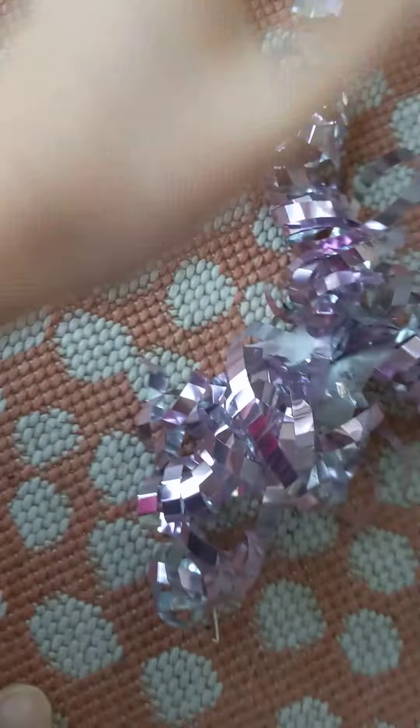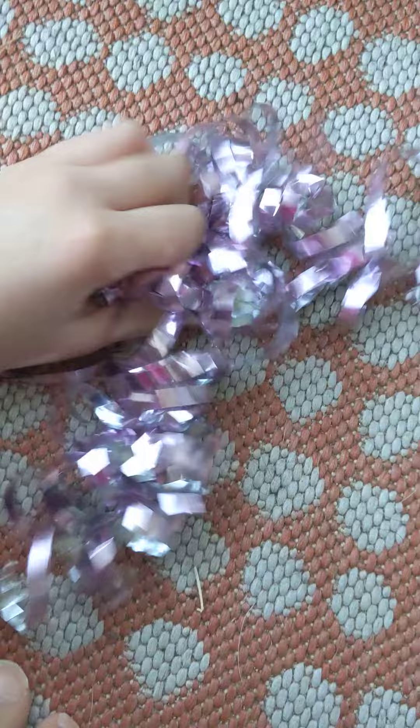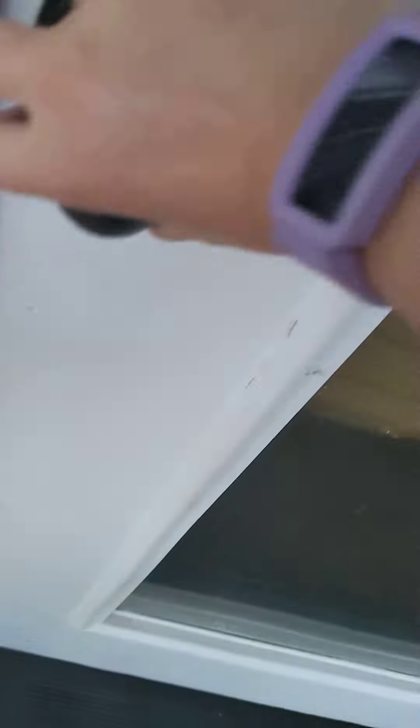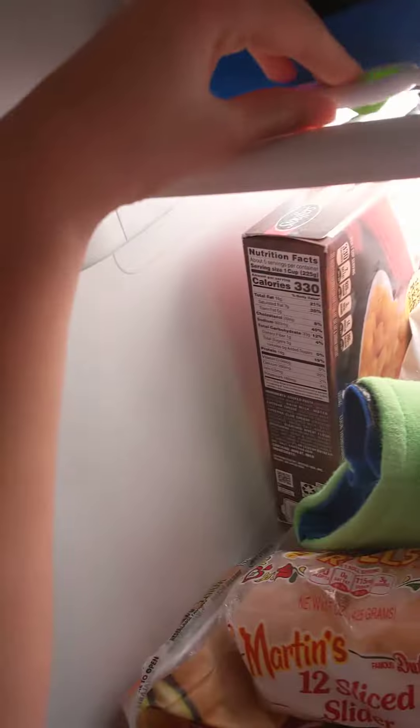I have to do my simple dimple because I got my simple dimple. So I put my simple dimple with water — I cleaned it, put water in it, and put it in the freezer. So let's go check on it. Let's go inside.